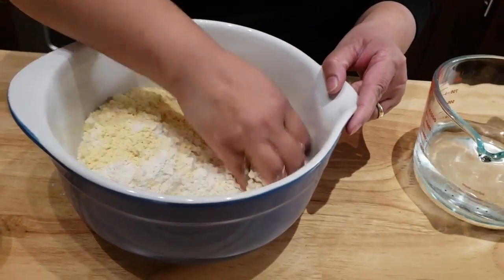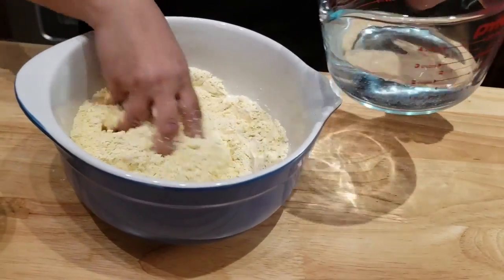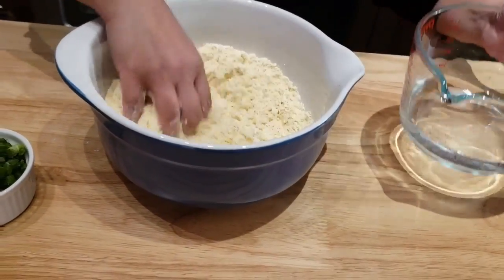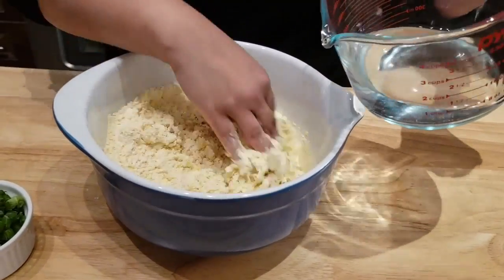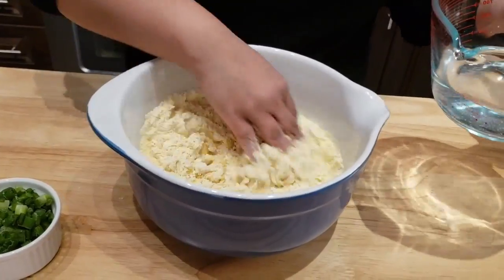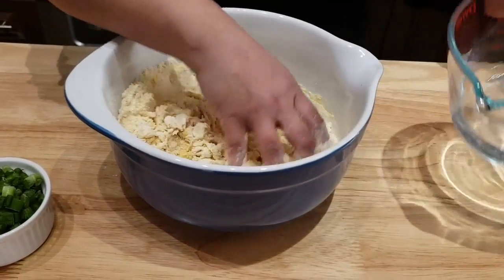I'm not adding food color — I never add yellow food color into my bhaja. But if you like a little bit of a yellowy color, you can go ahead and add some yellow food color. Now I'm just gonna add water gradually and keep mixing.